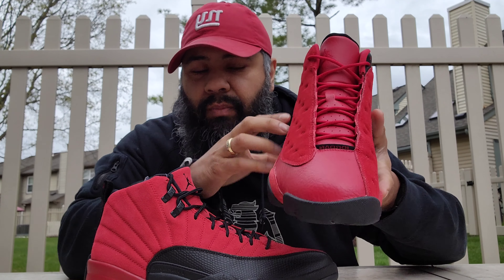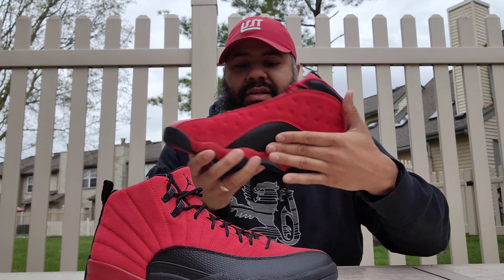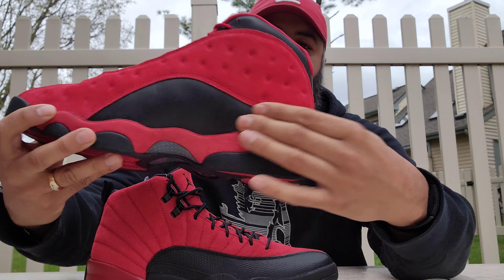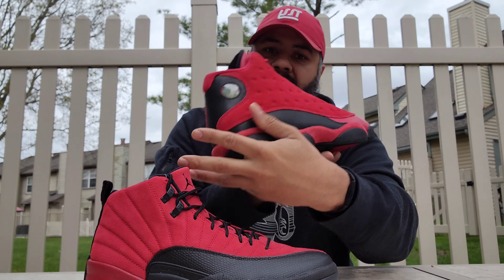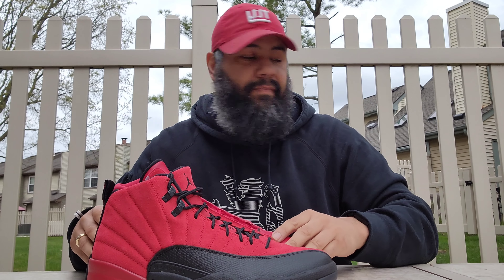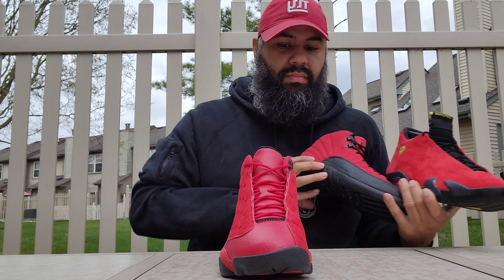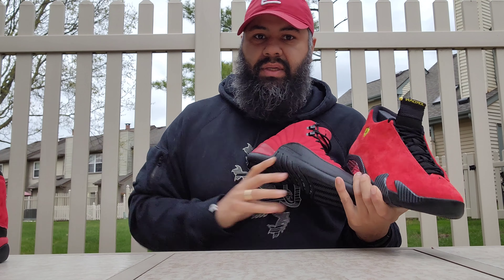In the insole you have a black insole with a red varsity Jumpman. That's the sneaker — really like these. When I saw them I couldn't wait to get them. As I said, people were mixed emotion about the sneaker — either you love the 12s or you don't, either you love red suede or you don't.